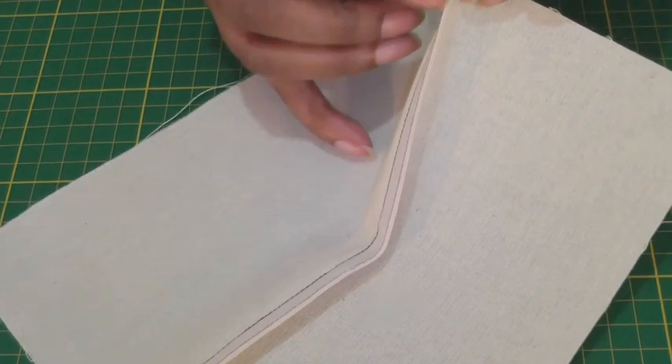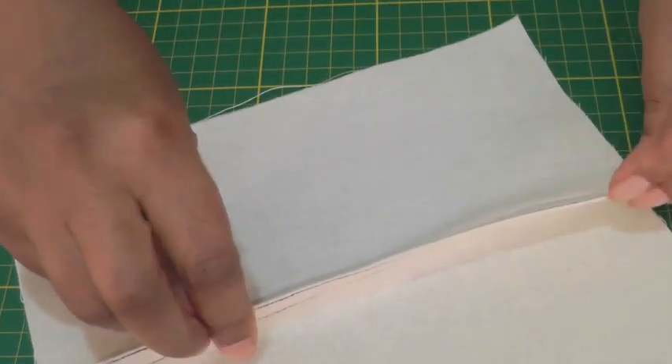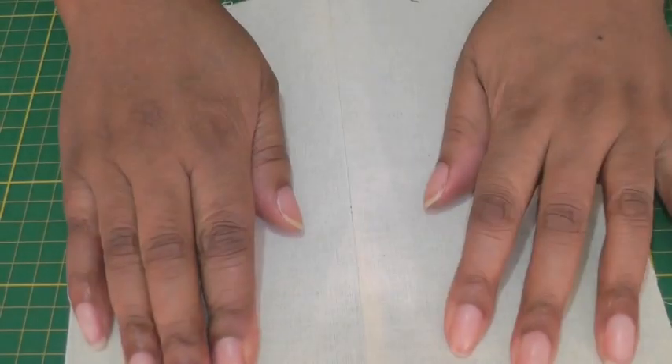You can see the folded seam allowance if I turn it on the side, and that is what it looks like on the right side.